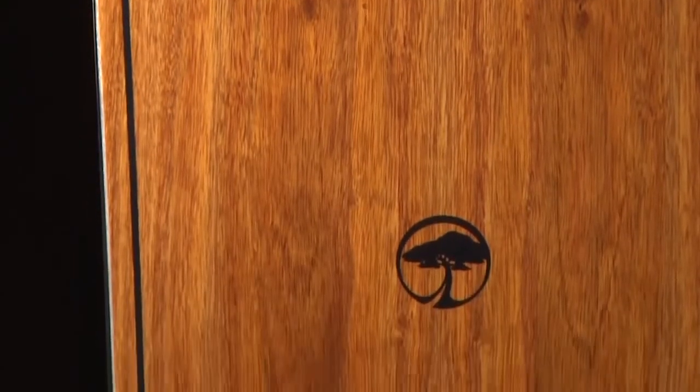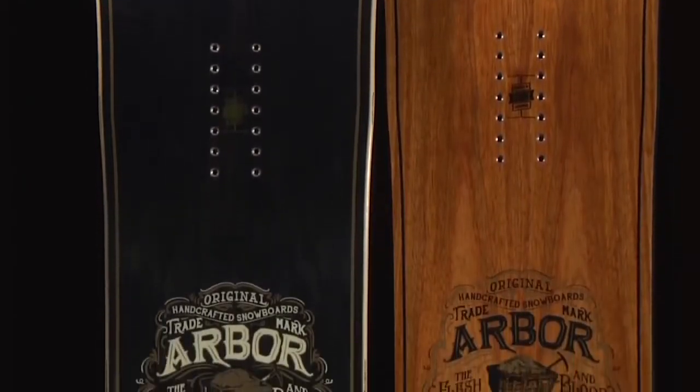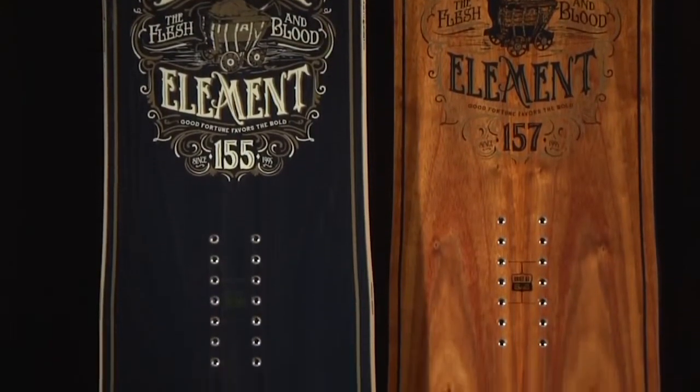The Element features Arbor's signature real wood power ply, a structural top sheet produced from sustainably sourced natural wood veneer. Two distinct versions of this snowboard give you a choice in price and aesthetic. We offer both a premium version with a beautiful Eldorado wood power ply, and the Element Black, which features a hand-dyed ash power ply.